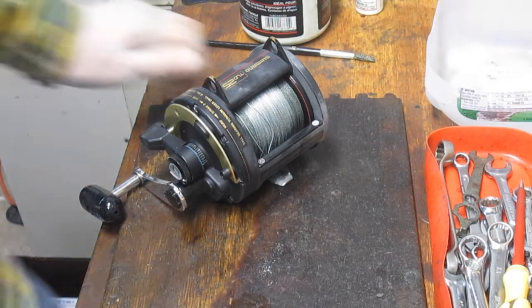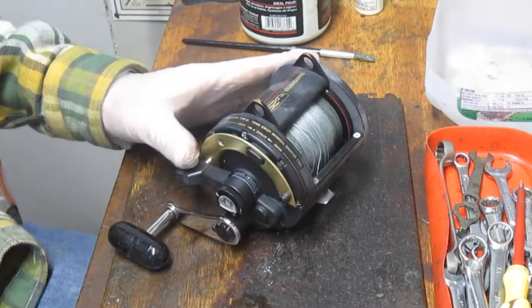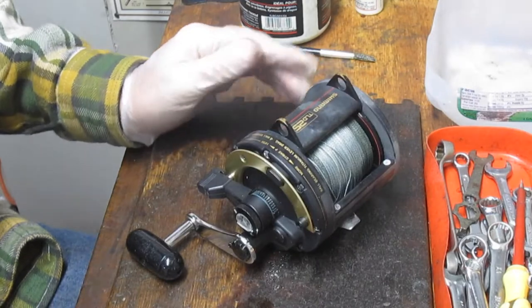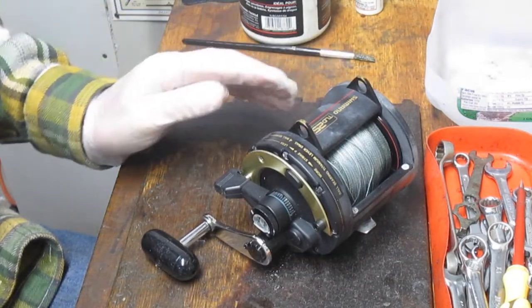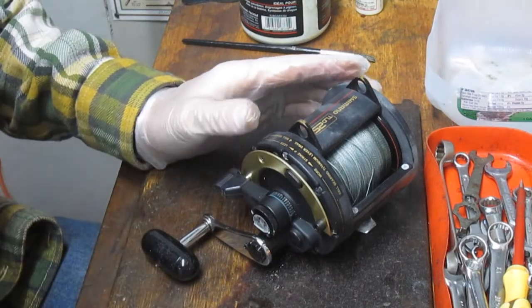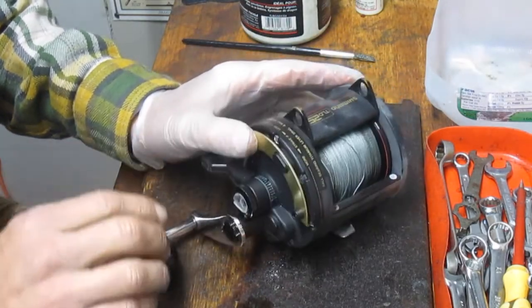Hi, this is Dennis with Second Chance Tackle. We're back again. We're going to do a Shimano TLD-25. It's a lever drag reel from the late 1980s and 90s. I think this is the 90 version. There were two different engineering changes on this particular one. I'll show you how to take it apart, what the reel is made of, how to clean it, lube it, and get it back fishing again.